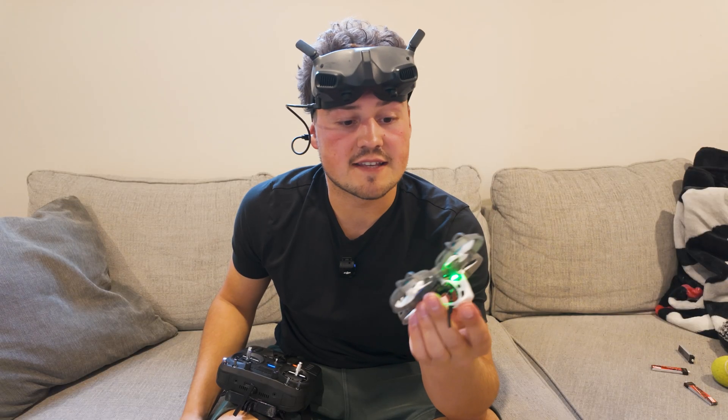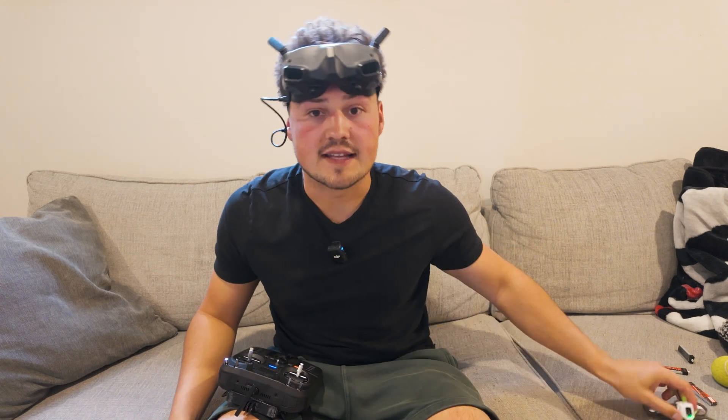Got more water coming down, so we're going to call that quits for today and go do an indoor flight test. The outdoor test went really well — this thing rips outside. Even in the rain and the little bit of wind that we had, it was perfect. So now we're going to do the indoor test and see how it flies inside.